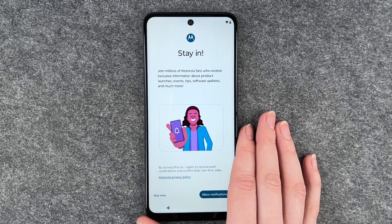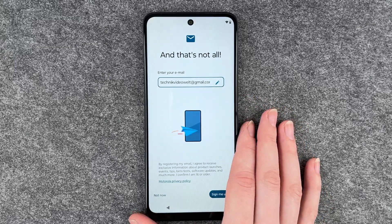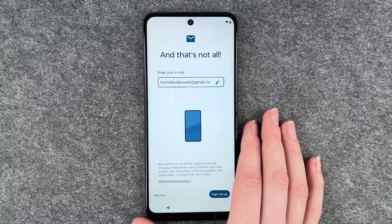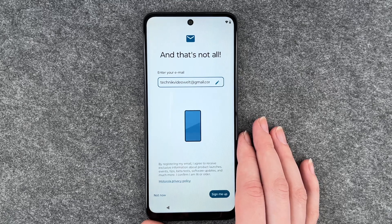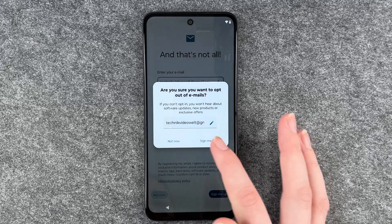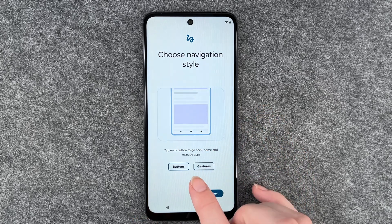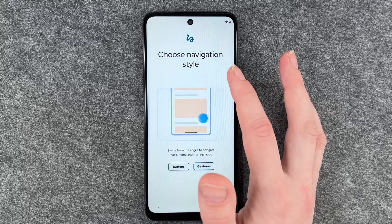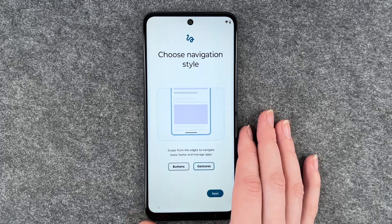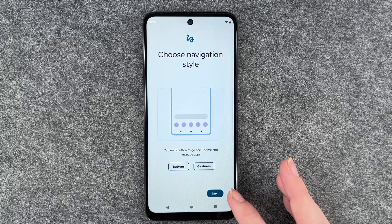Motorola invites you to join millions of fans who receive exclusive information about product launches, events, tips, software updates and more — we say 'not now.' There's also a prompt to register your email to receive information about launches, events, tips, beta tests, software updates and more — again, not now. Then we can choose our navigation style: buttons or gestures. Gestures is just swiping up, down, and back and forth, which reminds me a bit of the iPhone. I'm going to go with the buttons and click next.